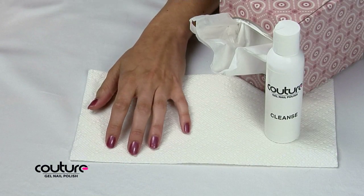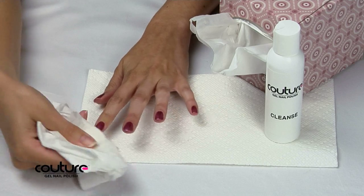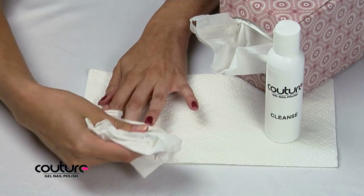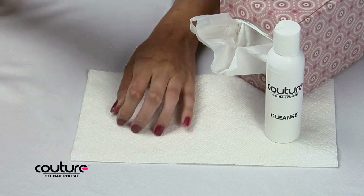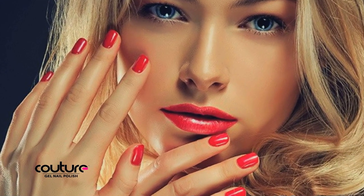After both hands have cured, your nails will remain sticky to the touch until you cleanse each nail thoroughly with a lint-free wipe such as Kleenex tissue dipped in 90% isopropyl alcohol or Couture Gel Nail Polish cleanse product. Your nails will now be beautiful and shiny and hard as diamonds.